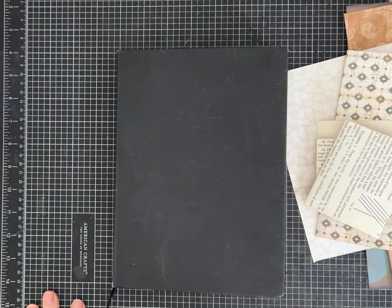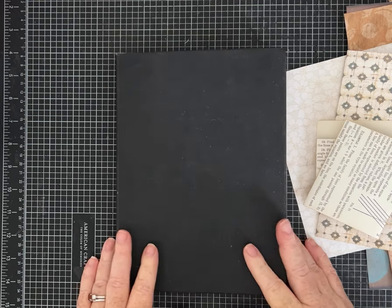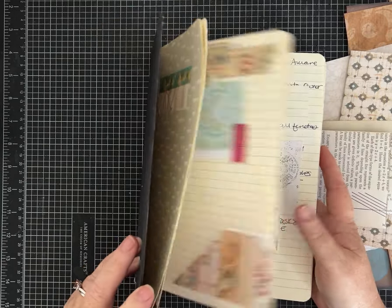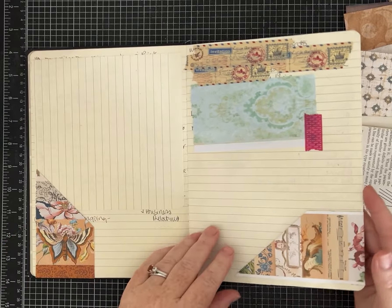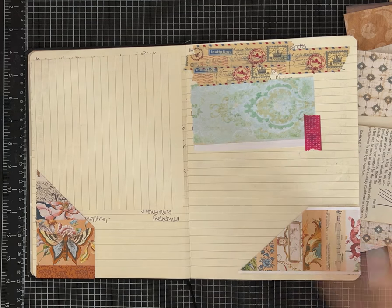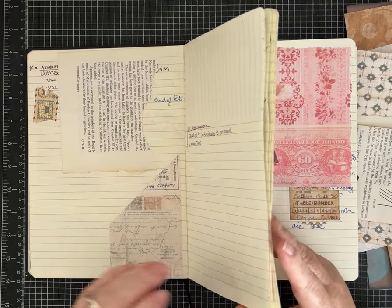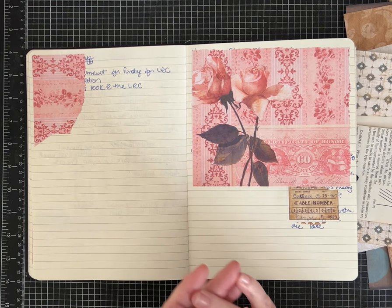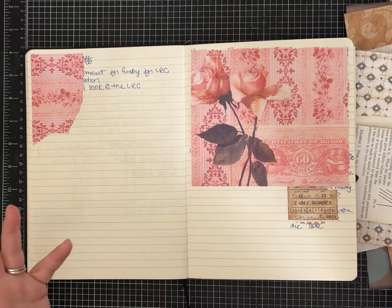Hi everybody, it's Pam with Silver and Sparkles, and I am back with our second video in the new series about creating a junk journal idea book. I did a poll on YouTube — you guys are awesome, I can't believe how many responses I got. I laid out a few ideas and asked which would you like to see me start on first. By far, it was the flips and foldouts, so we're going to do a few ideas today.